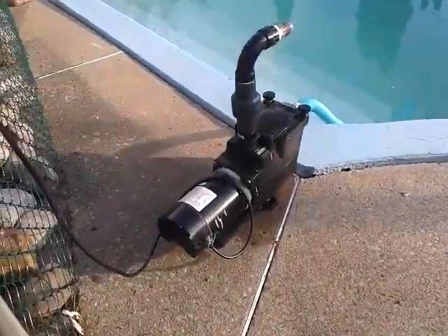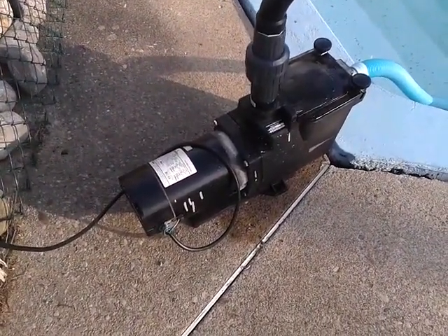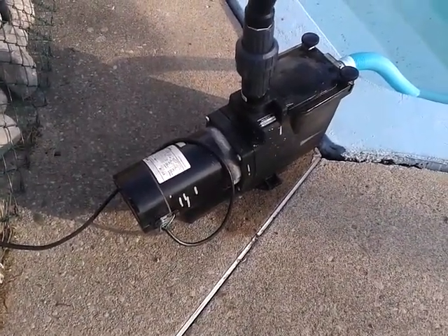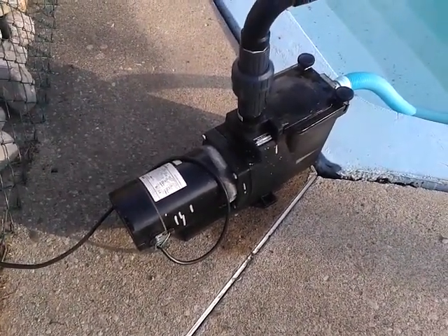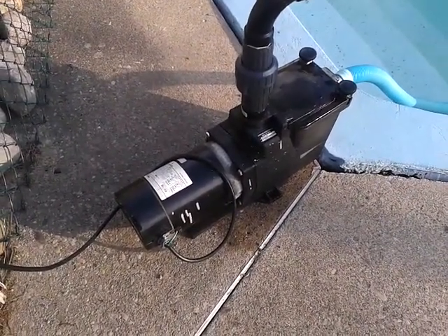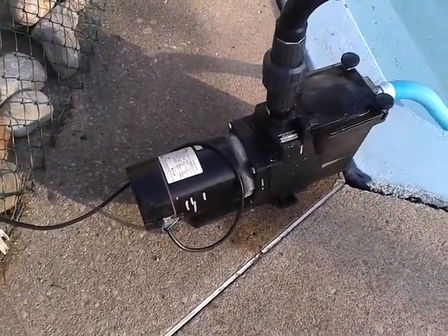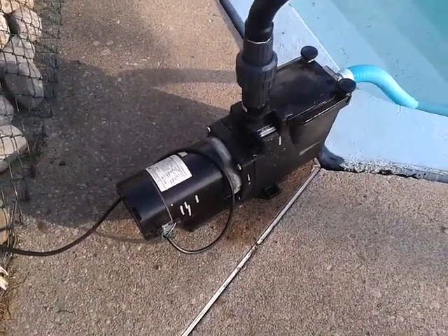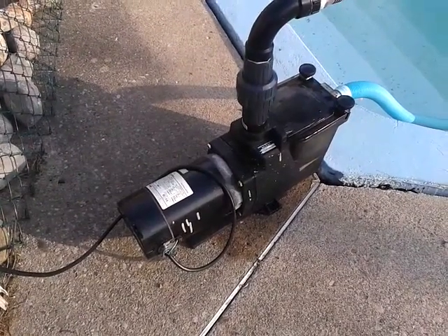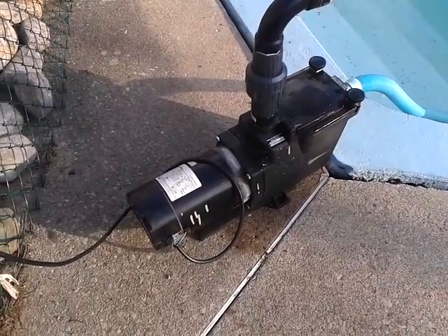I got this pump really cheap on Kijiji. There appeared to be some leakage in the past because when I opened it I saw sand and other debris in the diffuser section. So I opened up everything — even the motor connections were removed. The 220/120 volt connections were removed, so I had to figure out what the connections were and traced the circuit, then connected it back.